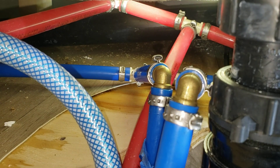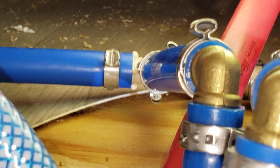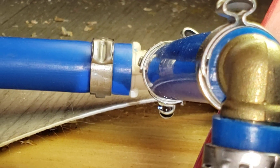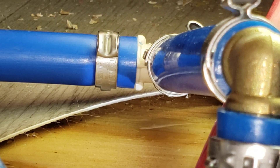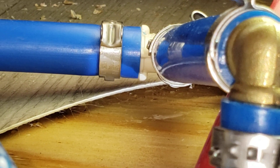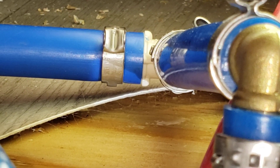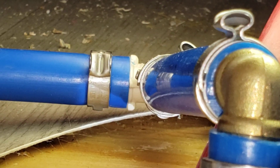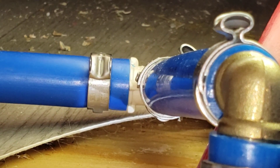Now that those repairs have been made, we have a secondary leak at a plastic tee which was originally not leaking. But now that we've repaired the two other leaks around it, we can see that this one is also compromised.